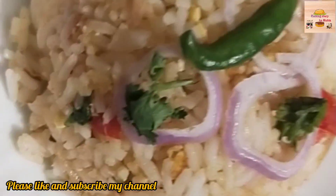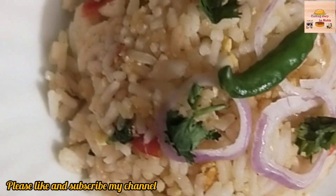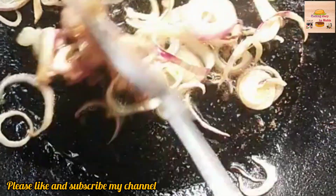Today we have a recipe for a small pot of fried rice.